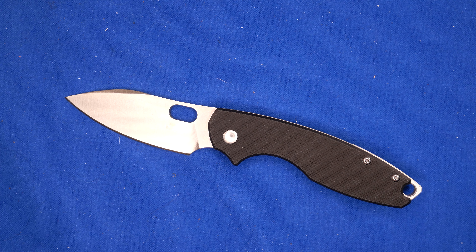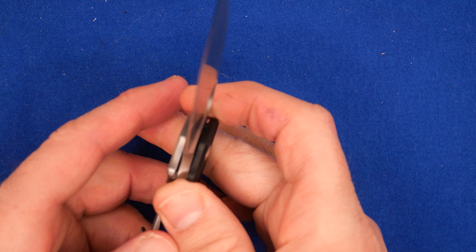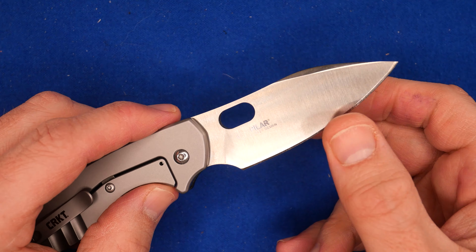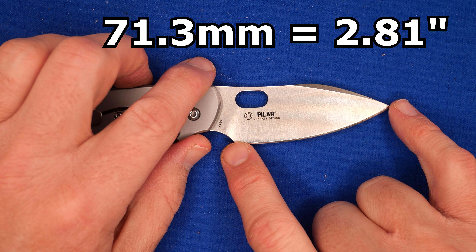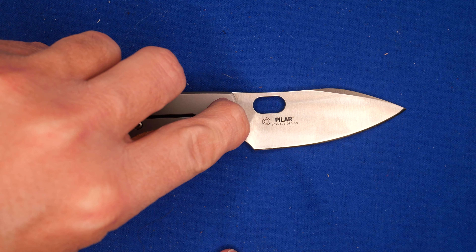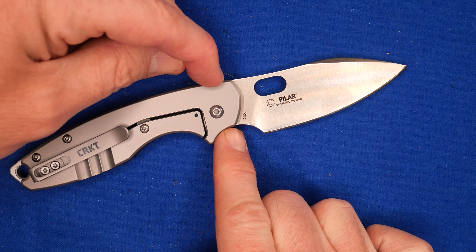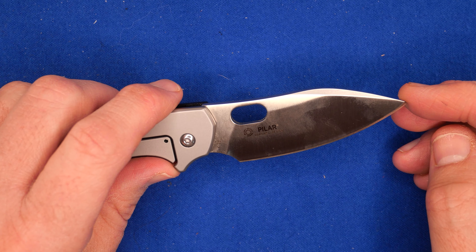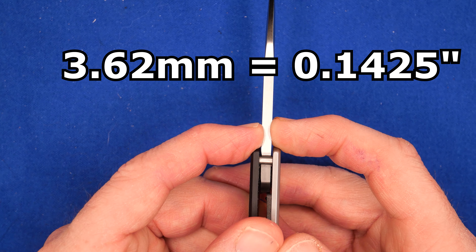Let's go over all the sizes and dimensions. Weight: 98 grams, 3.5 ounces — actually a little bit lighter than CRKT says. Factory sharpness: 140 BESS, which is spot-on average for budget knives. Cutting edge length: 71.3mm, 2.81 inches. Blade length tip to closest spot: 75.1mm, 2.96 inches. It is over three inches if you measure to the top or bottom of the handle from the tip — so you decide what applies in your area if you've got three-inch laws. Blade thickness at the flat section: 3.62mm, 0.1425 inches — a bit over an eighth of an inch.